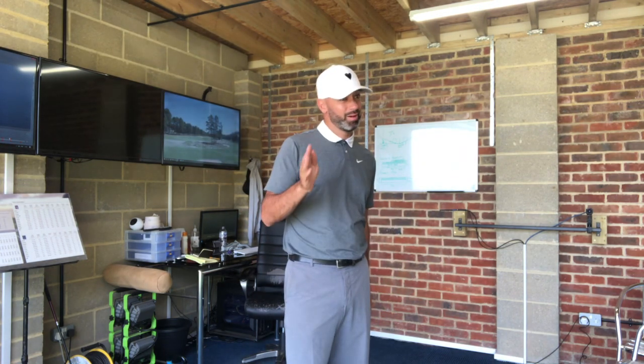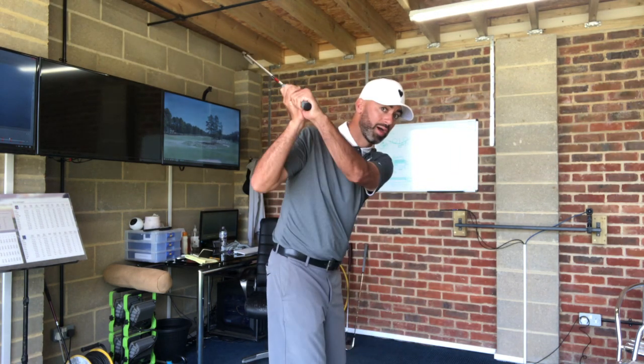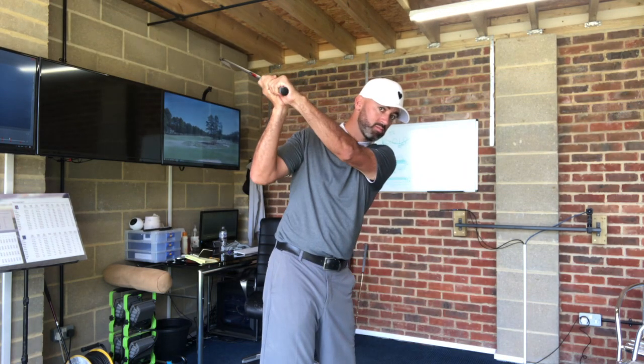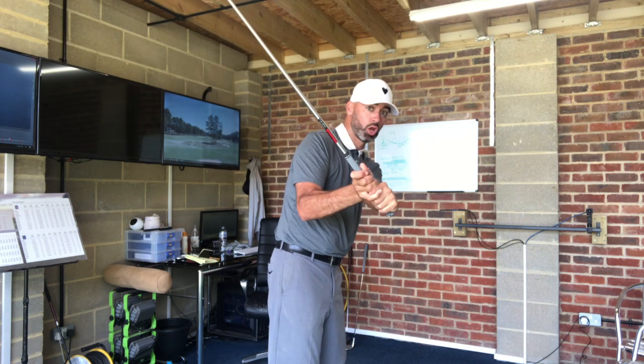So what did I see? Loads of common stuff. He didn't turn the hips enough on the way back, which means the arm stays more out this way — it's harder to get in enough. The other part was, as it started down, the left arm would get out a lot as it gets back to level.